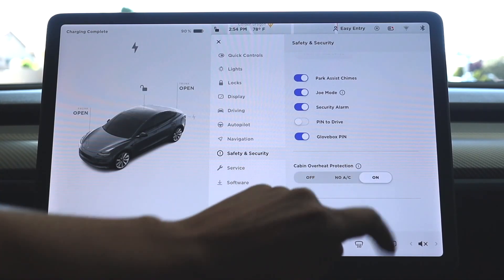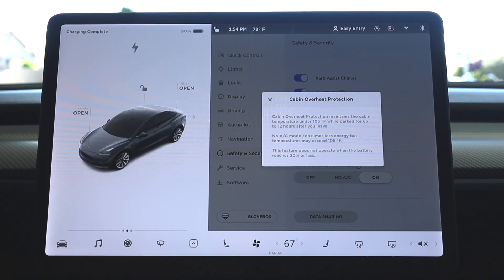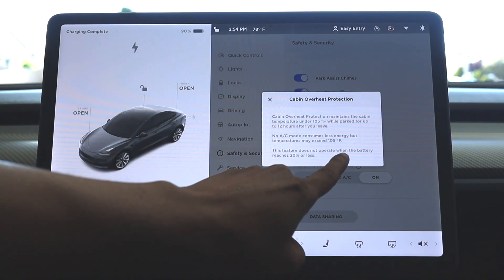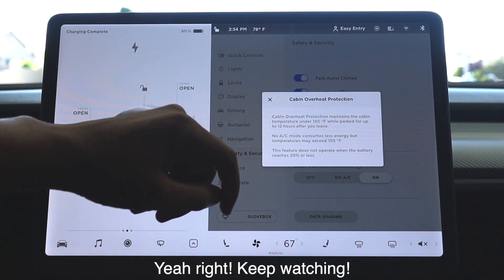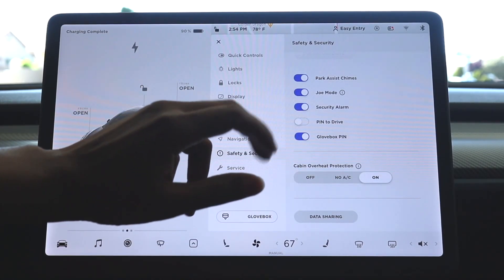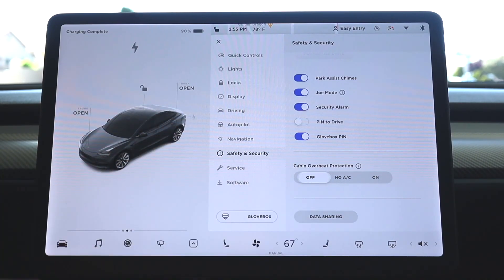The next one is cabin overheat protection. What this does is maintain the cabin temperature under 105 degrees Fahrenheit if your car is parked for up to 12 hours. I'll be gone about three and a half days, so I think it's good to have that turned off. This feature doesn't operate when the battery reaches 20% or less. This video is to help someone parking in an open lot with no chargers and no one supervising — trying to save as much battery as possible. So we're going to turn that off.